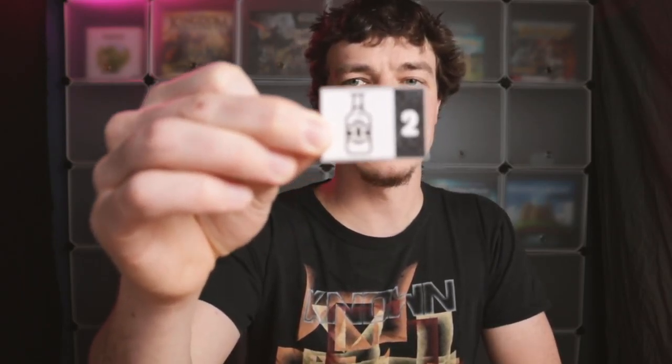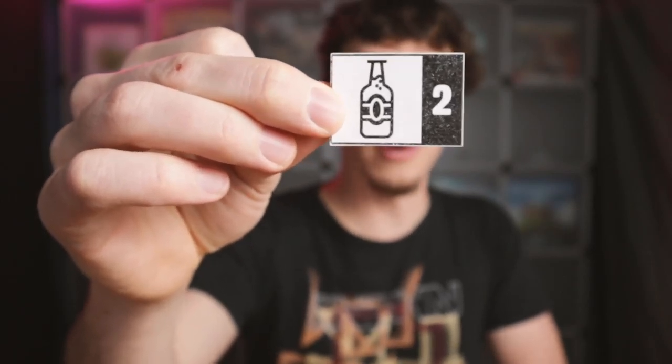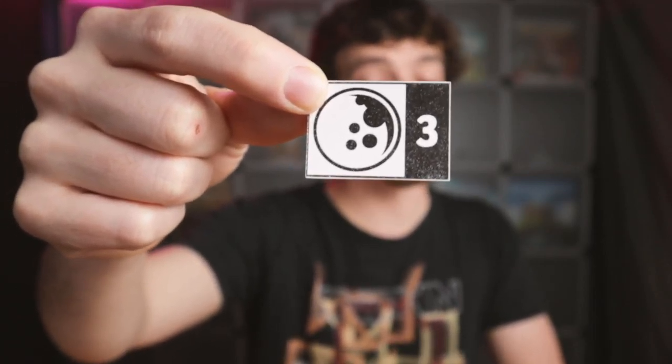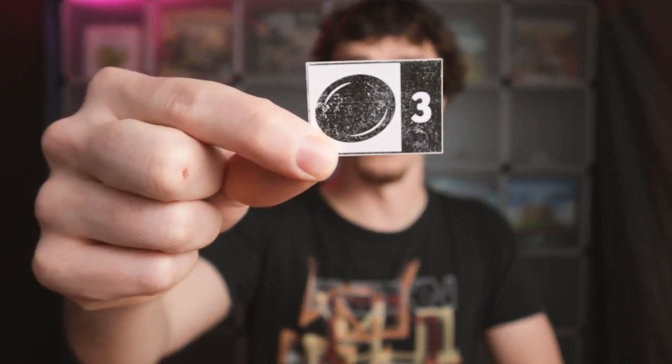Next, a glass bottle is worth two points, plus two points for every pair that are next to each other. A bowling ball is three points, but it's minus one point for each bottle or plate that it's next to. The plate is worth three points — of course, you've got to watch out for that bowling ball.